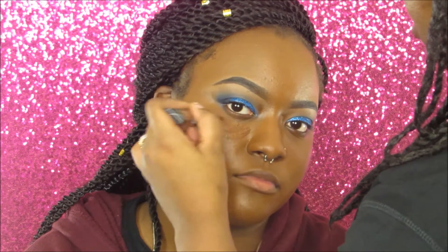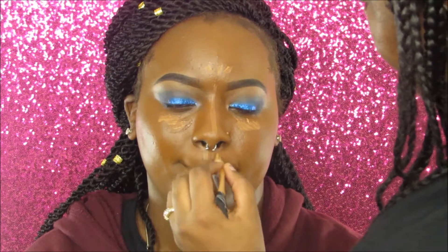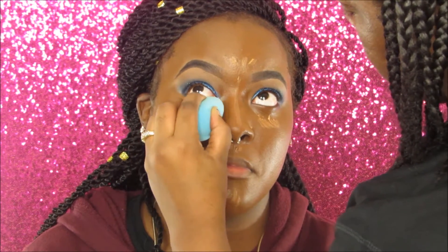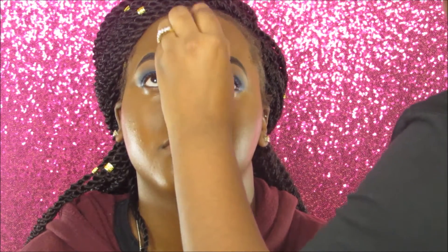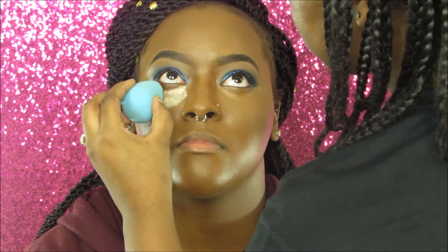Next we're highlighting and contouring. I'm concealing under her eyes with the LA Girl Pro Concealer in dark cocoa, then going over that with the shade fine, and blending with a damp beauty sponge. She had some creasing under her eyes, so I had her look up after applying the powder, let it set for a couple seconds, and then brushed it away to avoid creasing.